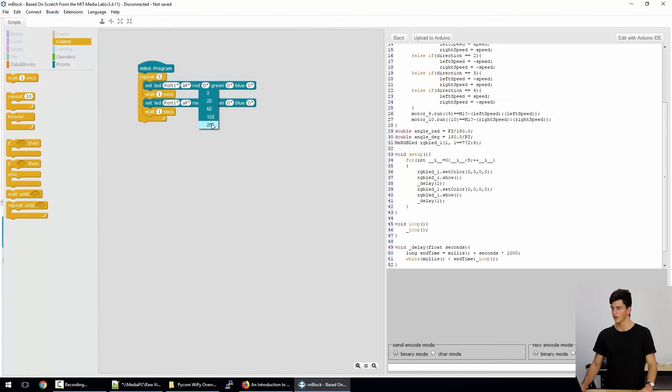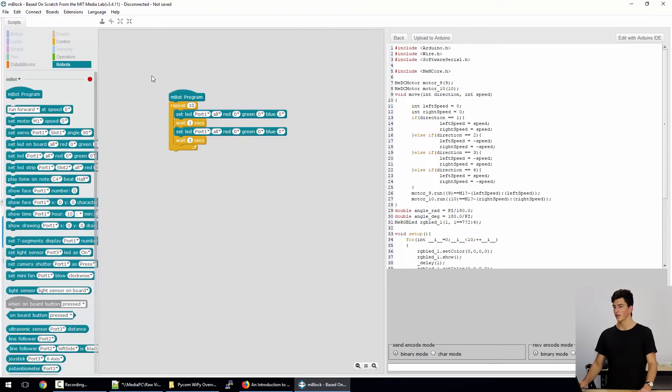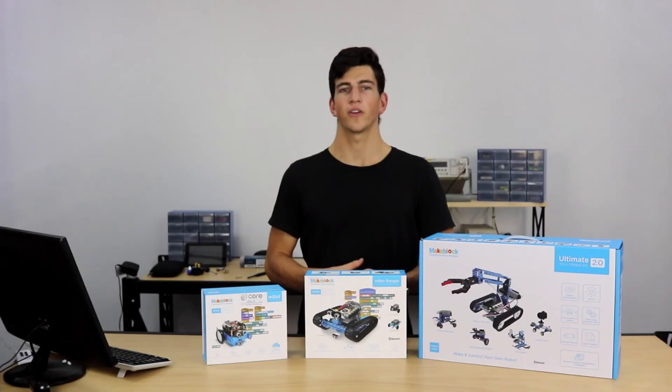We'll set this to Red. Once we've got the program written in the M-Block IDE, we can simply click the Upload to Arduino button up here, which basically uploads the script compiled from your Scratch program and uploads it to the board on the robot. So that was a quick look at the M-Block IDE.